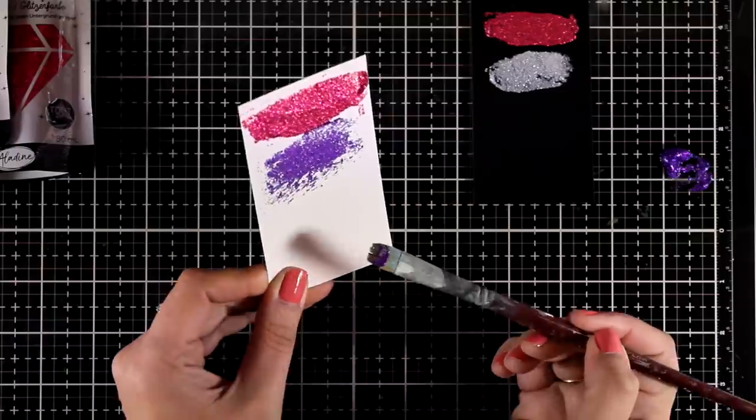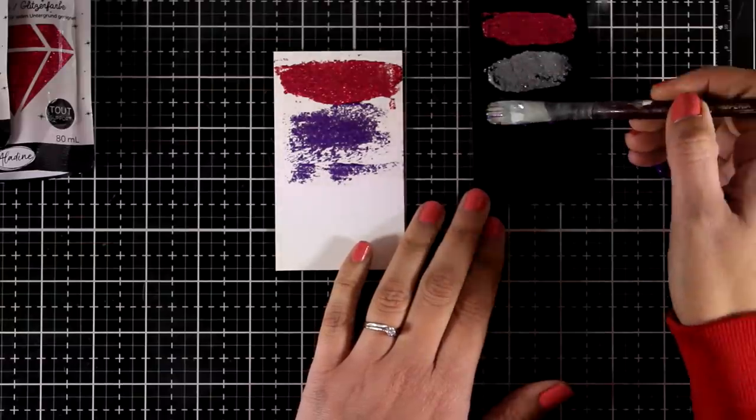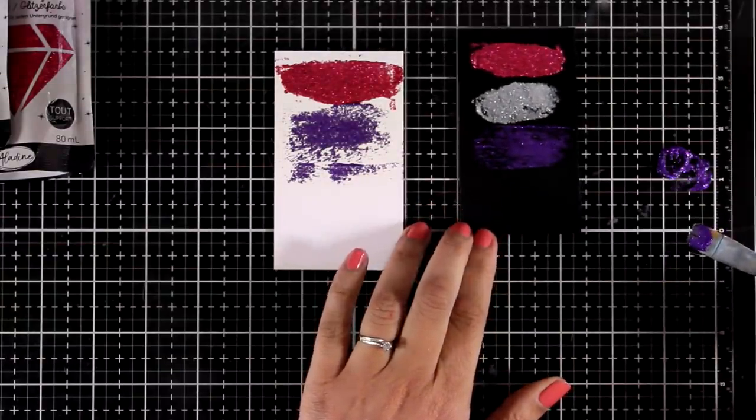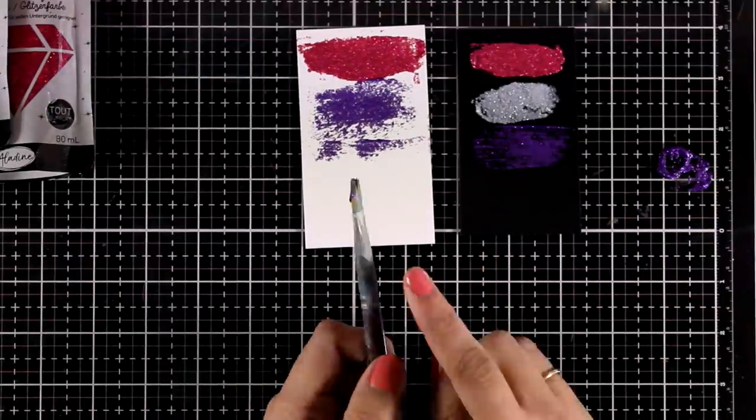Since it is water-based you can dilute this with water, but since water will be diluting the glue that is inside this product, this might interfere with how well the glitter sticks on your project — so keep that in mind.